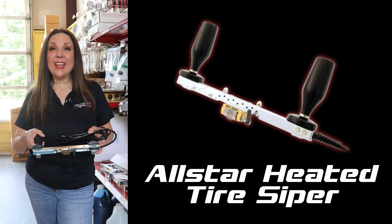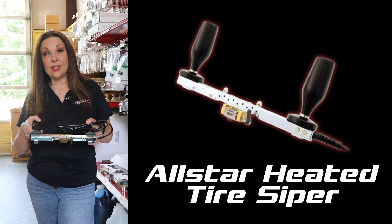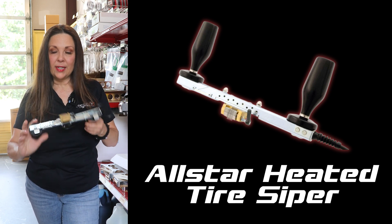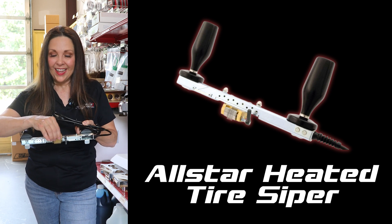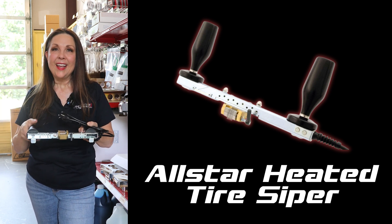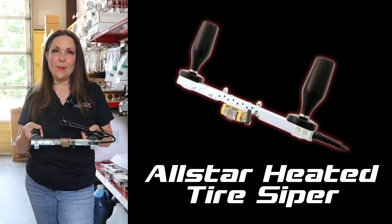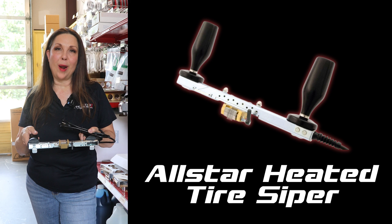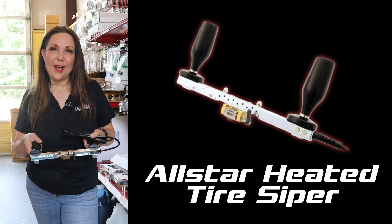One of our top products this week is our Tire Siiper. So if you are running a series that allows you to sipe your tires, this all-in-one Tire Siiper can actually hold 13 blades. It has a blade guard, and it'll heat up in like 10 to 15 minutes. The reason you'd want to sipe your tires is you want to be able to get your tires to the proper heat as quickly as you possibly can, and this will help you do that.